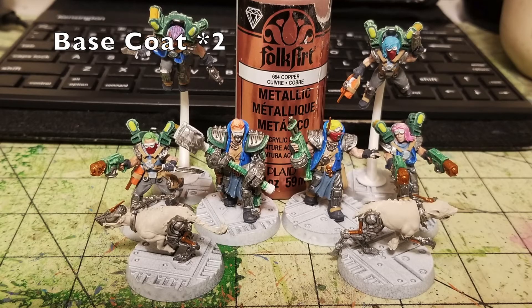Once silver details are done, move to accent colors. I use Copper by Folk Art — $0.75 at Hobby Lobby — for accent pieces on the silver. The barrel shrouds of the Wreckers' flamers are picked out in copper. For the Cyber Mastiffs I picked out finer details like servos and actuators in two thin layers of copper. Same thing with the exoskeleton's hydraulic systems — copper adds interest to the miniature.